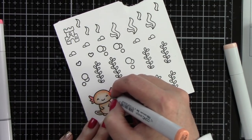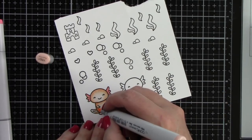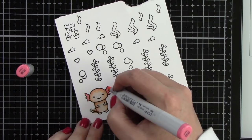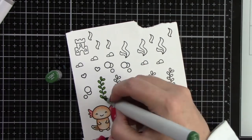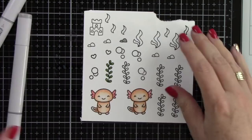I've also stamped images from Mermaid for You and Fintastic Friends. That little sandcastle is from Fintastic Friends, along with the little rocks and more seaweed. I'm keeping the colors quite simple. For the axolotl I used YR0000, YR00, YR01, and YR02.